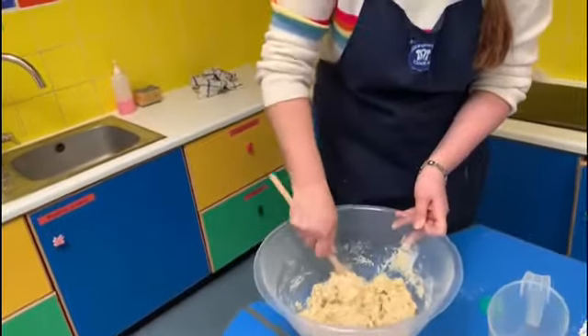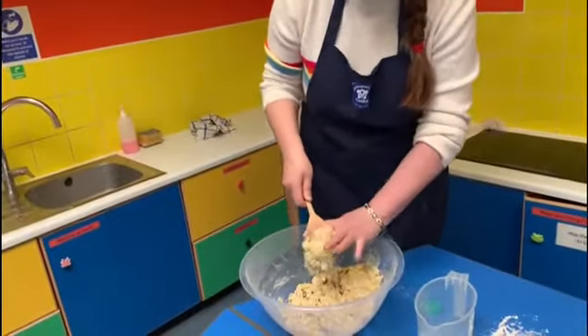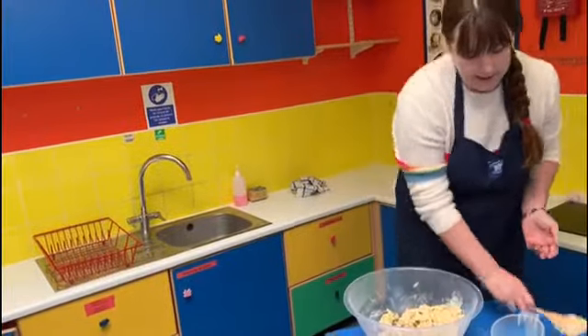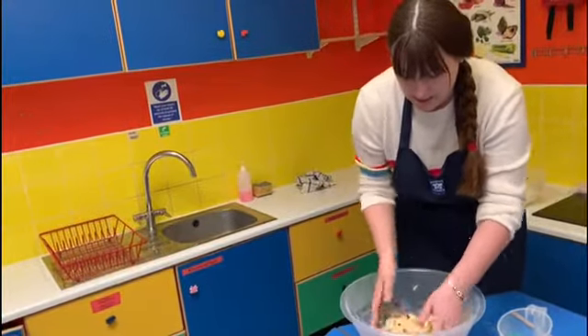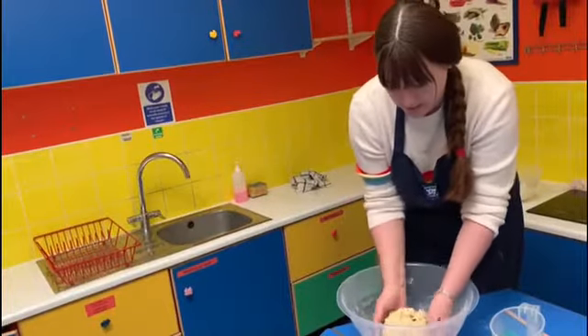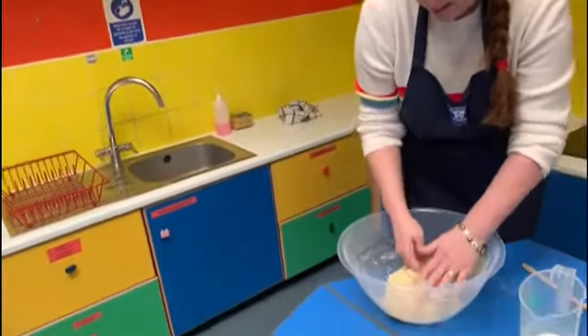You just want it so it all comes together nicely — because we're going to roll this out with a rolling pin, it doesn't want to be too wet like a cake mixture. It needs to come together into a solid ball.